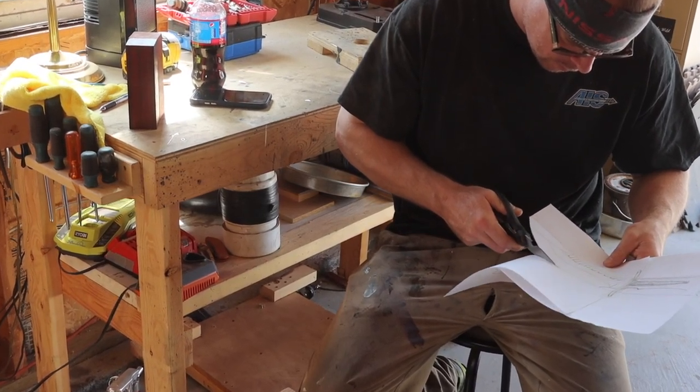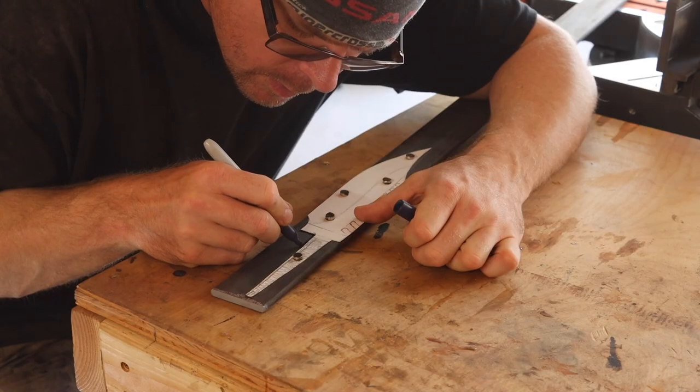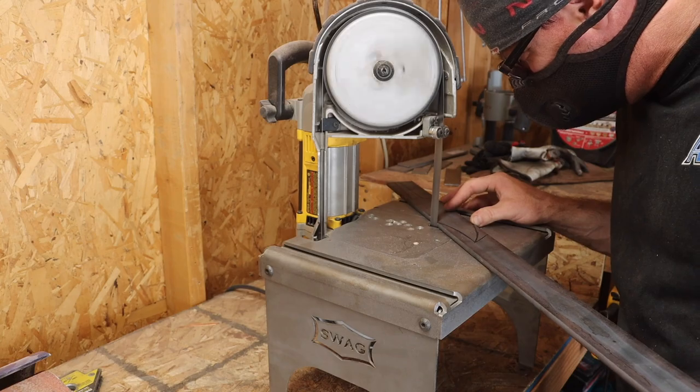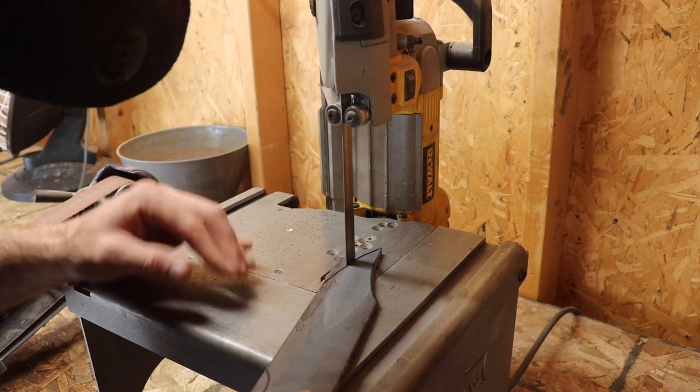I cut my freshly drawn template out, stuck it on the bar of 5160, outlined it, then went over to my port-a-band saw and cut out the rough profile.